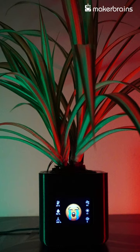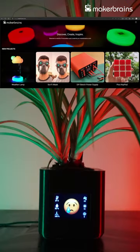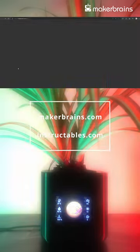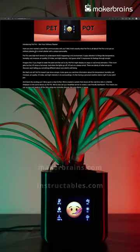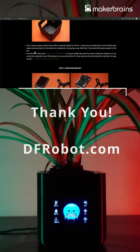With Pet Pot, you'll not only have a healthy and happy plant, but also a fun and interactive addition to your home. It's the future of plant care, and it's here to make your life greener and more exciting. Make one for yourself by following the detailed guide on makerbrains.com or instructables.com and get ready to experience the magic of Pet Pot. Thank you — see you next time.